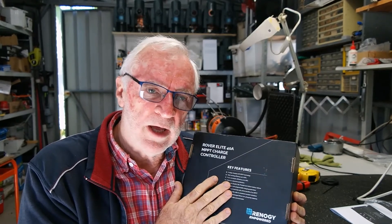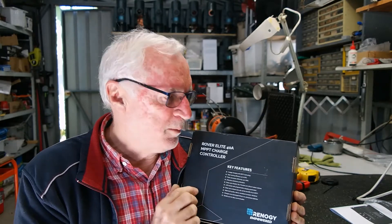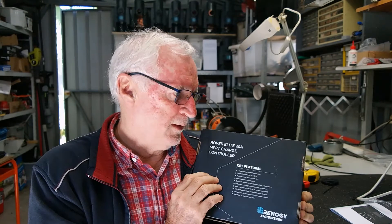This is going to replace a 30 amp EPever PWM controller I've currently got fitted to my caravan. I've been putting off doing anything about an MPPT because they've been expensive. But these guys, as they do with most of their products, are reasonably priced. I've just been waiting for one that was a good size physically and I wanted a bit more than 20 amps capacity. Once again Renogy has come to the party.